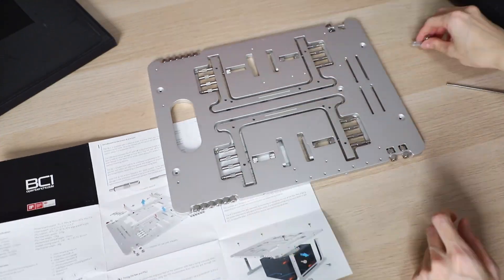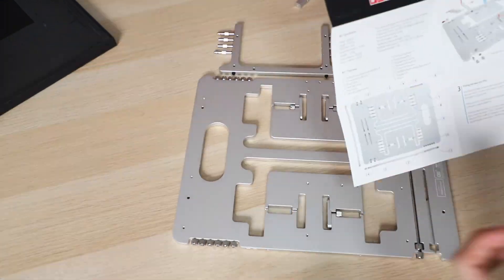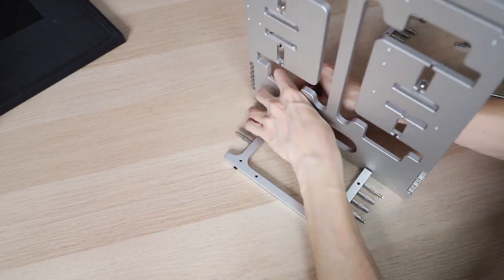Assembling the Streacom BC1 Open Bench Table is really simple — just line up the legs with the holes with a larger groove on the top, screw them together, and you're done with setup.